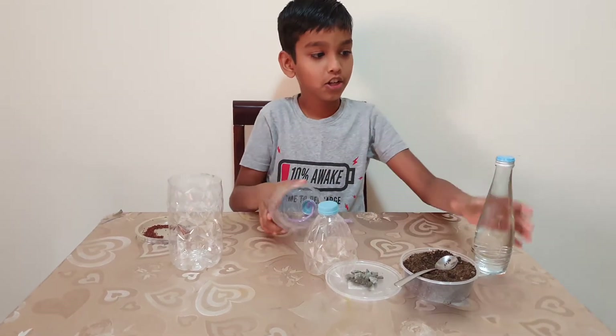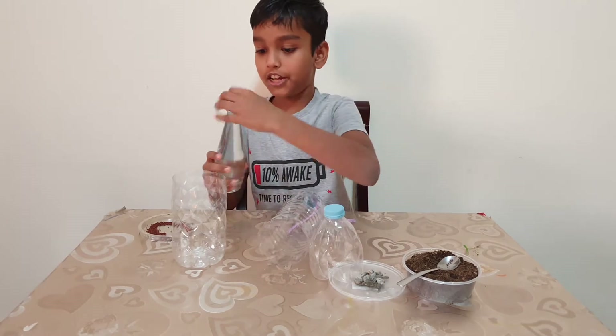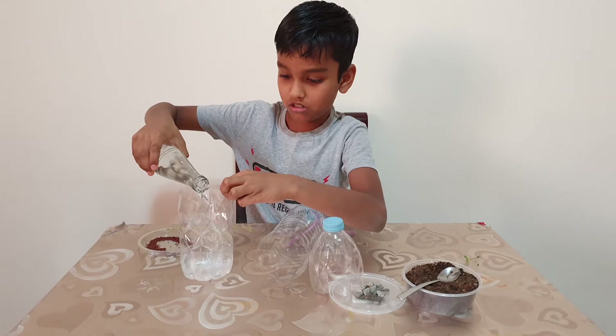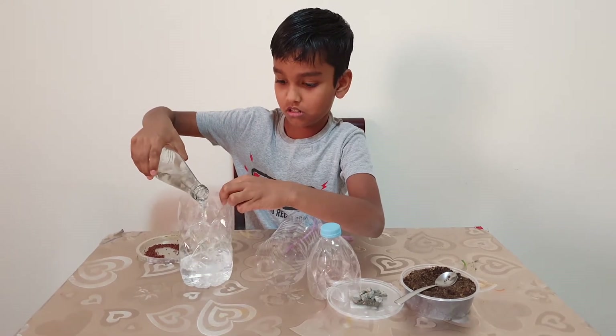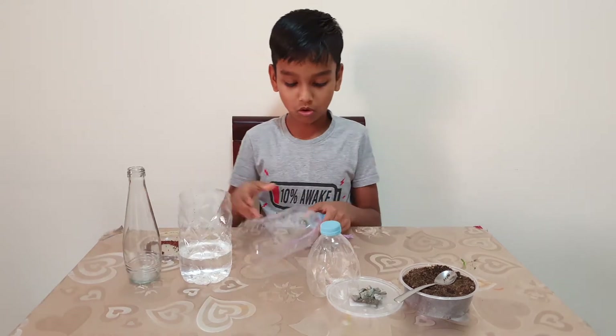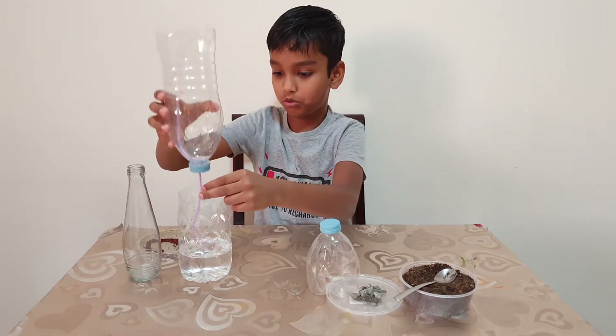After that, you need to take some water and put it inside. Friends, I have to take the water now — see, you need to put this like this.